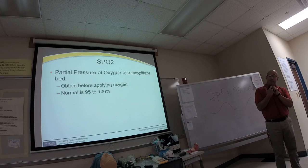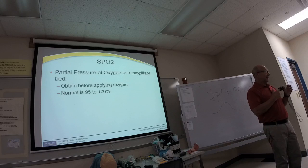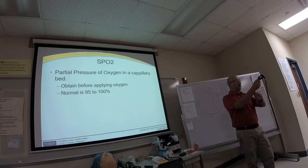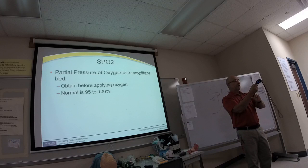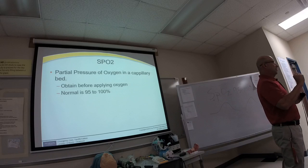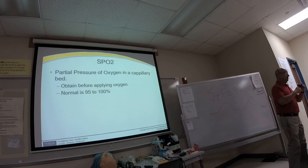The pulse rate displayed on the oximeter has to correspond with the mechanical pulse—they have to be pretty close. If the oximeter reads 87 but the manual pulse is 60, you can't trust the reading. Things like fingernail polish, cold hands, and vasoconstriction can affect accuracy. We'll cover the abnormal stuff later—for now we're just looking at the norms.